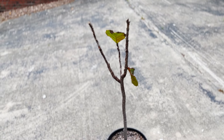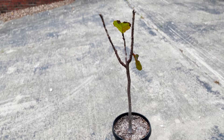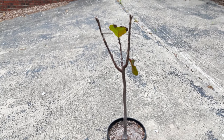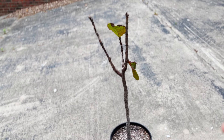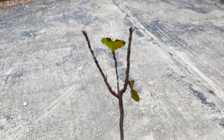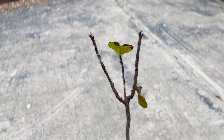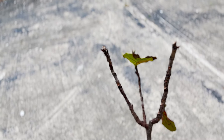This is my fiddle leaf fig and it used to be absolutely beautiful. I had leaves that were covering every single inch of the branches and the leaves were lush, dark, and green. Recently, we did some renovations in our house and because those renovations were over winter, I really had no place to put my fiddle leaf fig. So it went into the bathroom where it didn't really get the care that it needed.